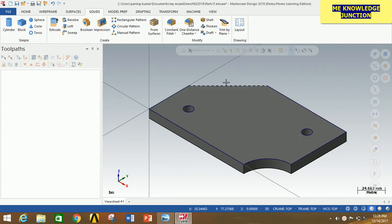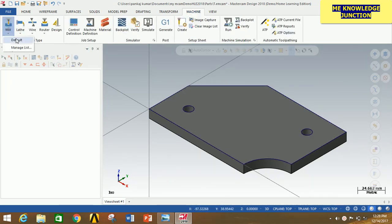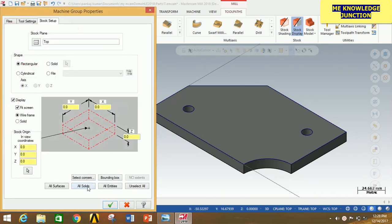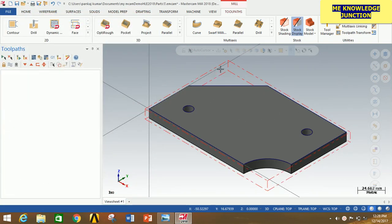Now we have to select the machine. This is a milling problem, so click on Machine, select Mill, and then click Default. Our machine is selected. Now click on the plus sign and then click on Stock Setup. Click on All Solids so it will automatically track the stock for this setup. Now we are going to increase some dimensions by 5 mm in X and Y, and 1 mm in Z. So type 105 and press Enter, 155 and press Enter, and 11 in Z. Click OK. You can clearly see that the red cuboid is the stock for this particular object that we are going to get after all operations.